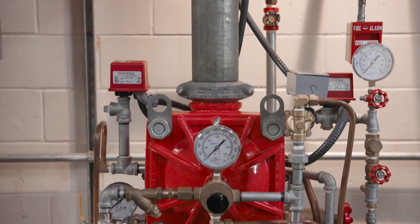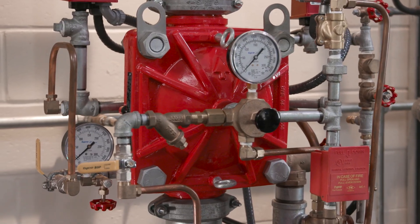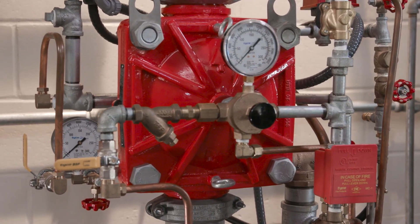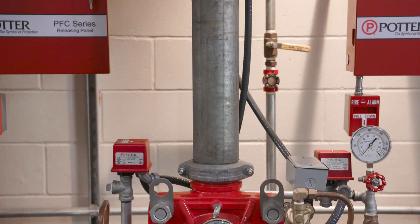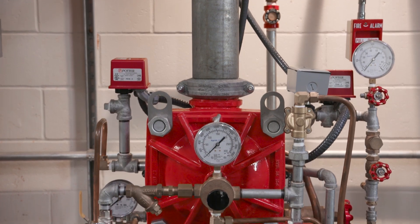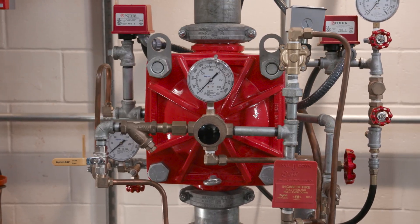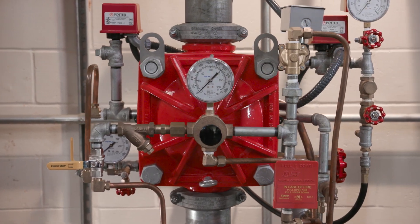I'd be happy to. The DV5A, like the original DV5, features just one moving part, which is the diaphragm. So the maintenance and operation are easy. As our next-generation Deluge valve, it has a higher pressure rating of 300 psi and a lower pressure drop through the valve. Also, the new design doesn't require a check valve when used in a pre-action system. And the DV5A features a small footprint thanks to a compact trim package that makes it easier to install and maintain.